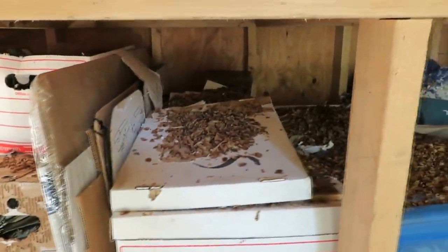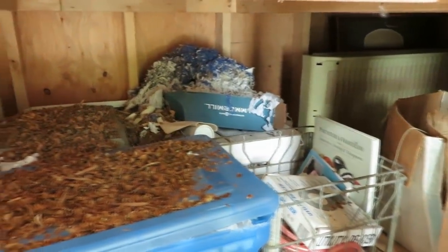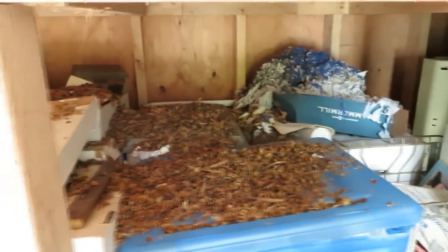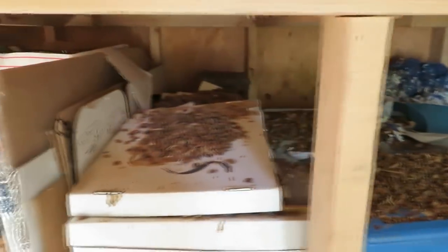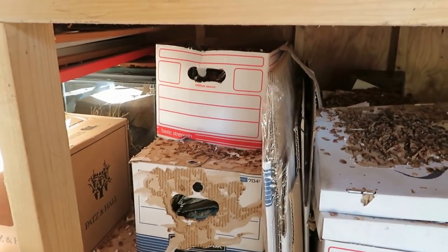I went out to my shed and was shocked when I saw this chewed-up mess down in the papers. Fortunately, I did not have any food stored in that location, but I don't want this infestation in anything on my property.